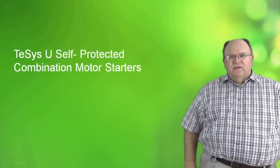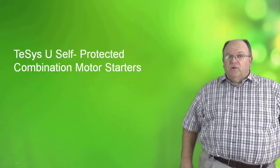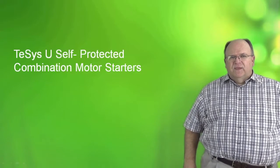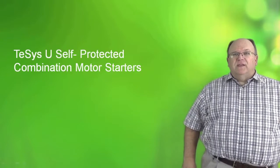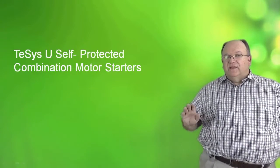Hi, my name is Tom Fowler and today we will be discussing a very unique product in the Schneider Electric product portfolio. It is the TSYS-U self-protected combination starter. The product is unique in that not all of our competitors have a solution like the TSYS-U.